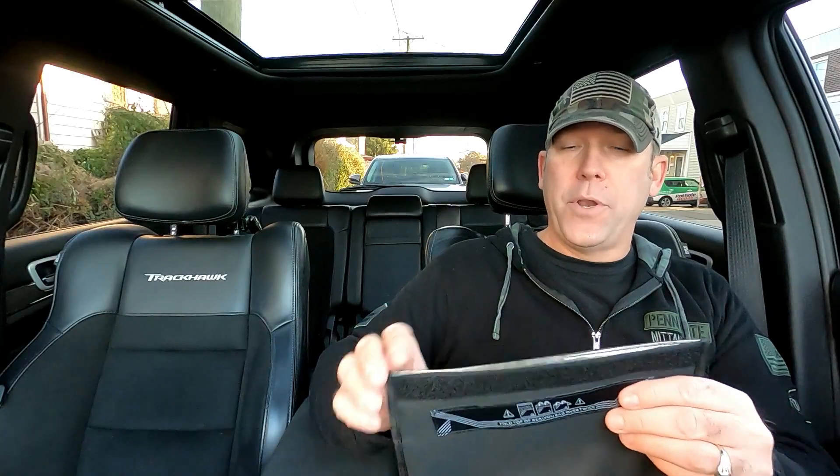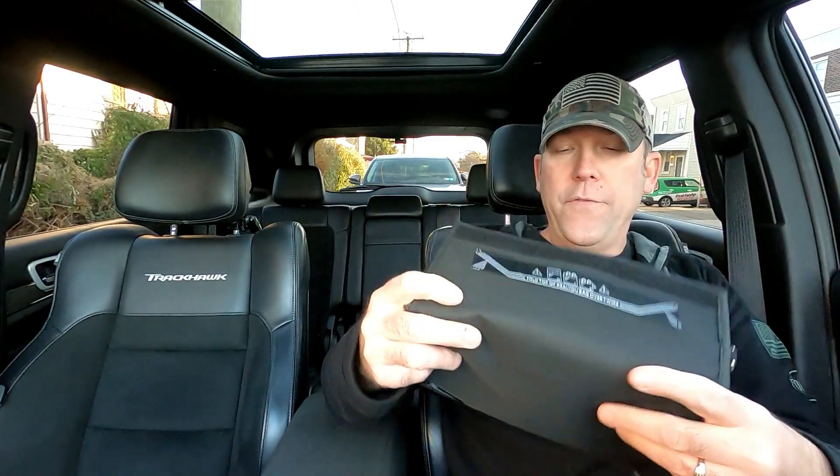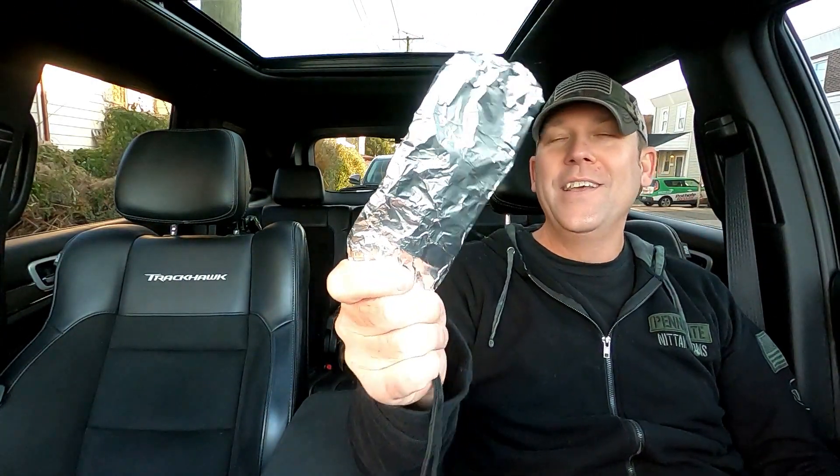A couple of things: you can go on Amazon and type in Faraday cage — F-A-R-A-D-A-Y cage. I'll have a link for this one in the description. It's fairly large; you can put a couple of spare sets in it. All you do is drop your keys in the bag, fold it over, and nobody's going to steal your key fob signal or steal your car. Or as a quick fix, you can wrap your key fob in aluminum foil.